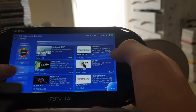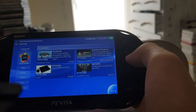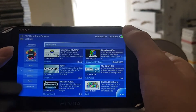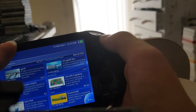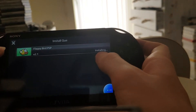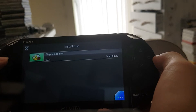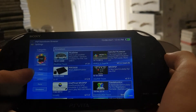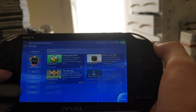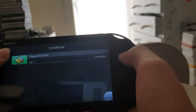The emulators are kind of pointless though, because you can just get RetroArch on your Vita. Now compared to the Vita homebrew browser there's far less stuff here — in terms of apps there's really not much, in terms of games there's a bit. Download is complete.